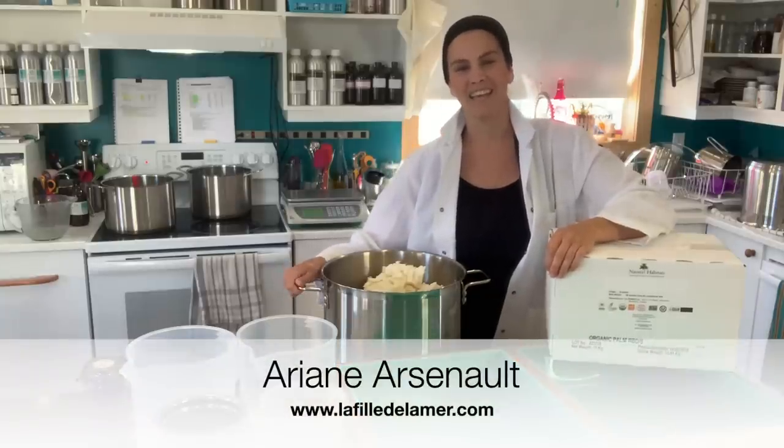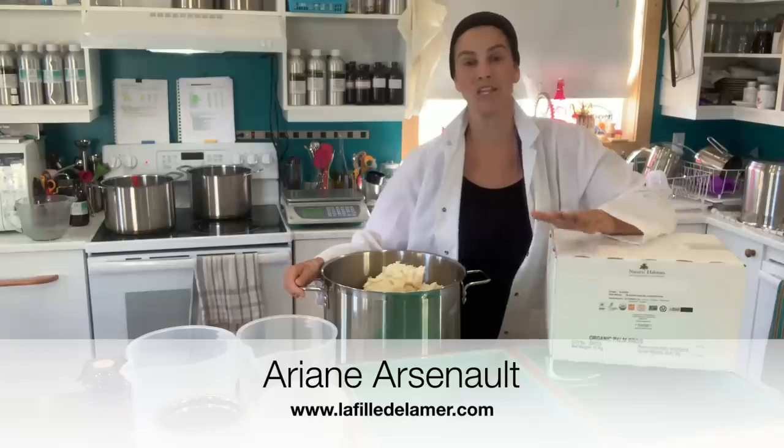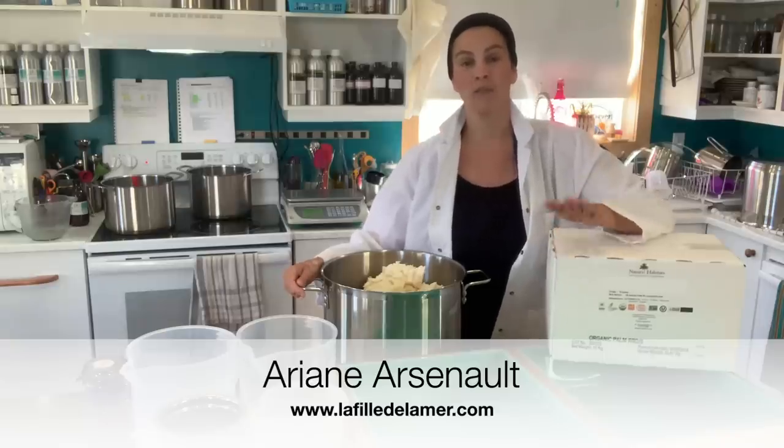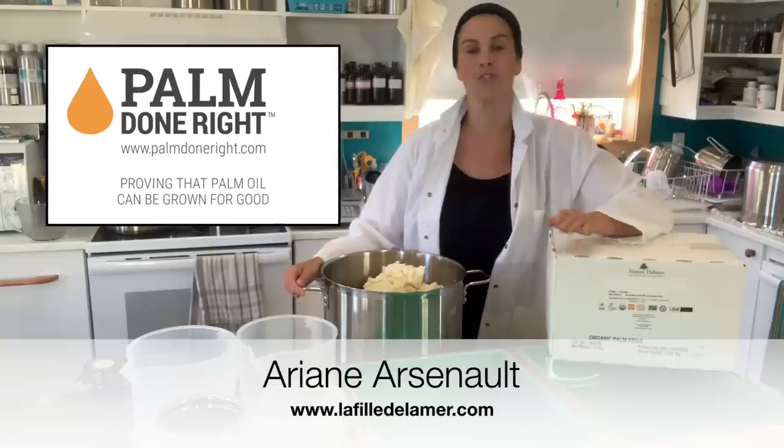Hello everybody, this is Ariane Arsenault from La Fille de la Mer and today I am presenting a new soap that I will be making with Palm Done Right organic, sustainable and ethically produced palm oil.